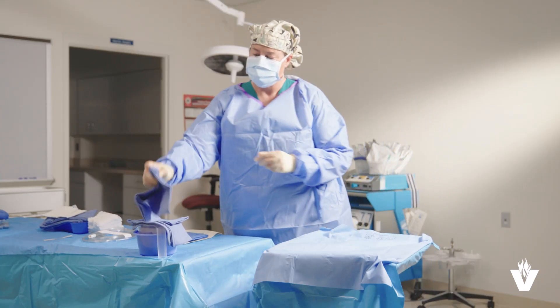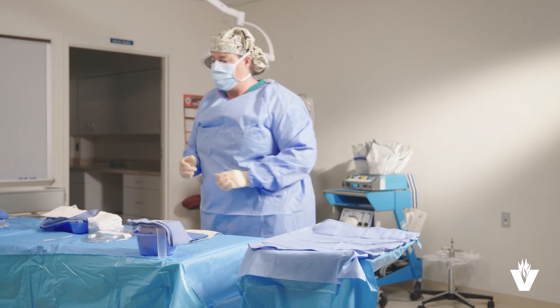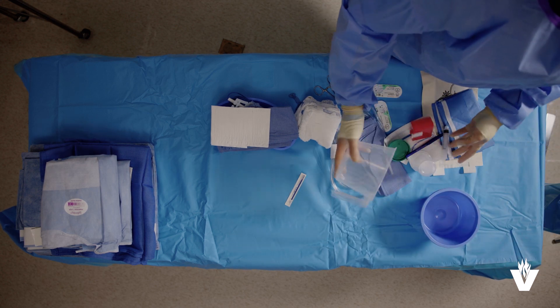You can now put out the equipment. Start with the towels and arrange them on the mayo stand and back table. Next, arrange the basins, sutures, sharps box and sponges.